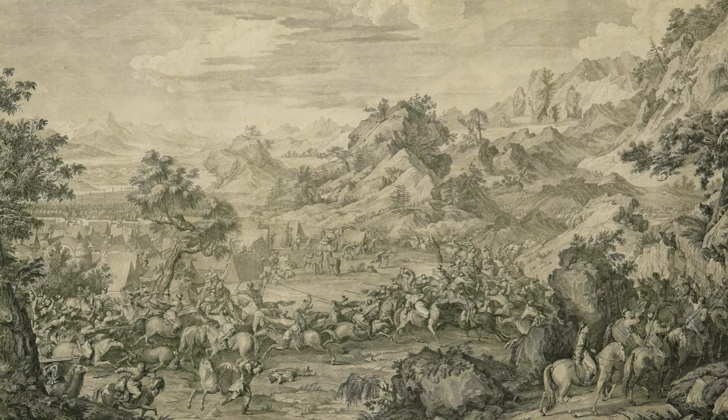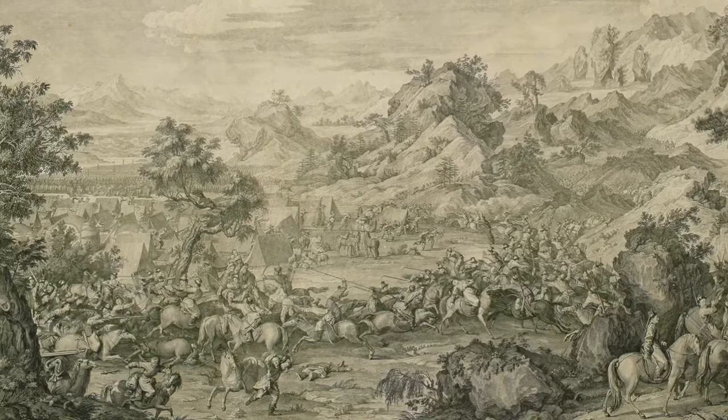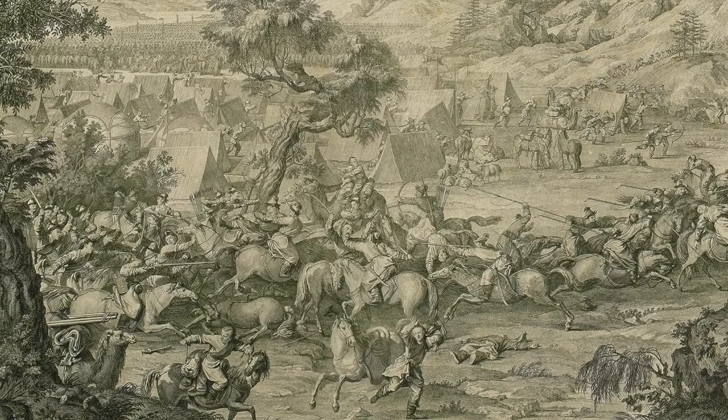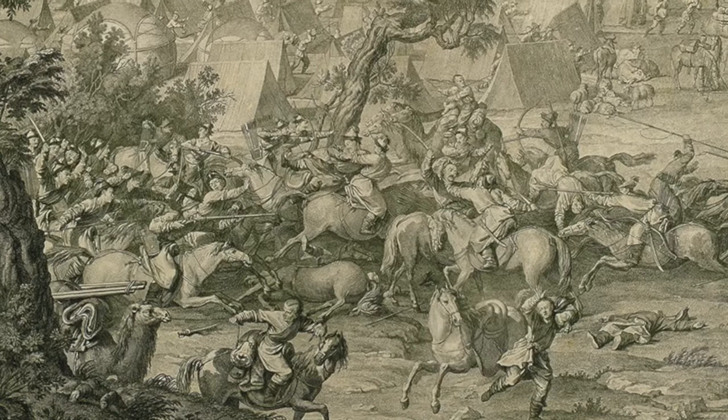They had done the job with such enthusiasm that we today can see the work to some extent overdone. For instance, the horses were all too muscular, and the human figures, although in Chinese costumes, all had Western-looking high noses and sunken eyes — vivid evidence that Cochin might never have seen a Chinese man in person.